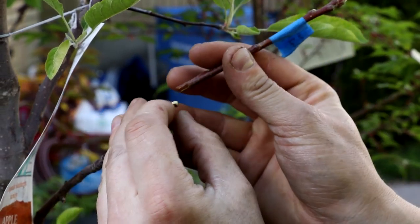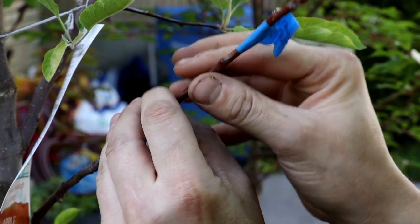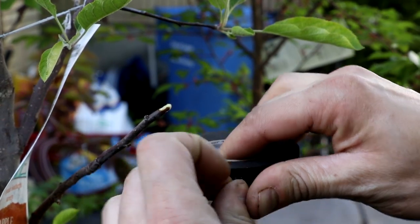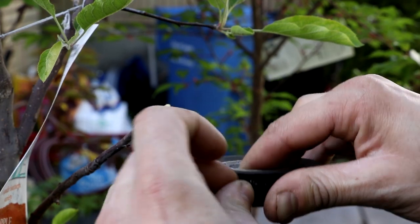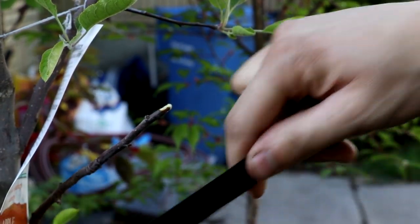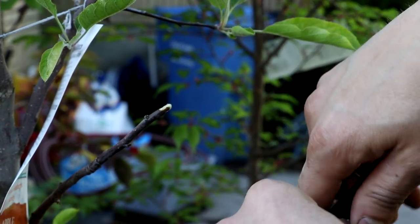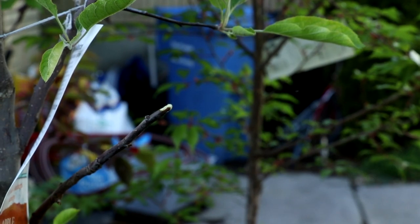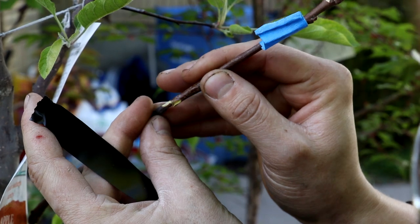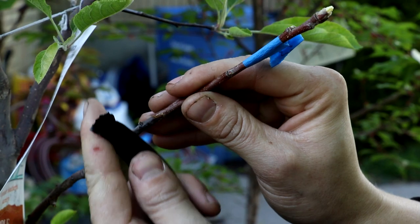I'll just put this on exactly how it fits. I guess it would help if I got some tape out first — I'm just using this electrical tape. They do make grafting tape, I've just been too lazy to actually buy some. I find it does work — you can get a good stretch to it and get it nice and tight. That fits a little bit better the other way. There we go.